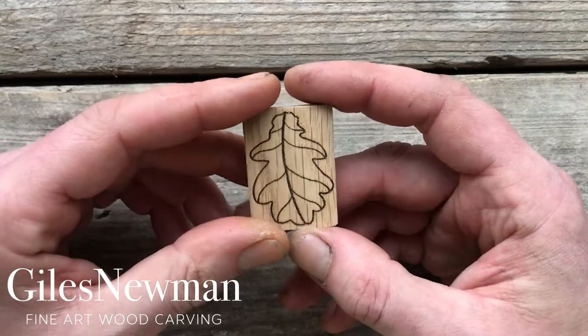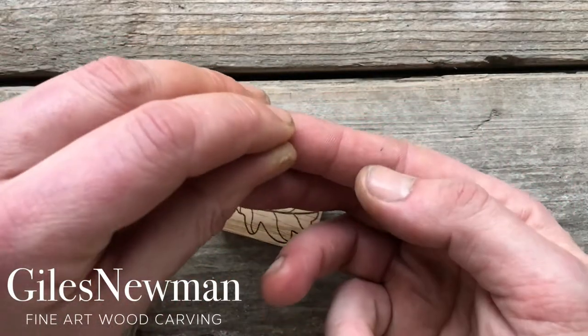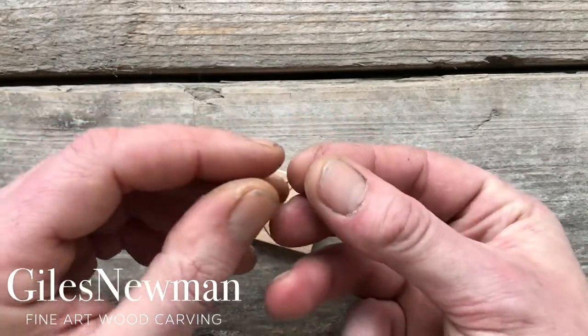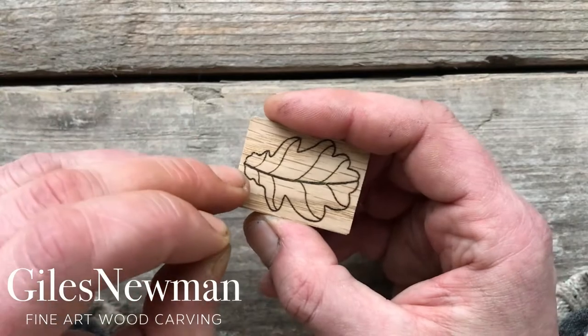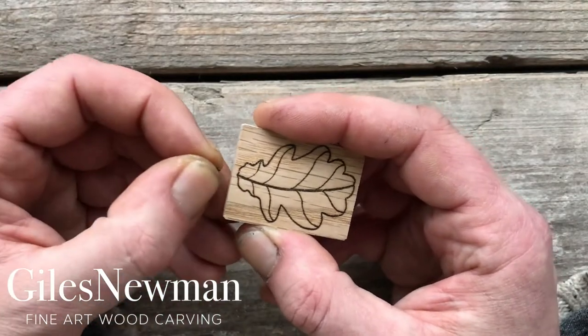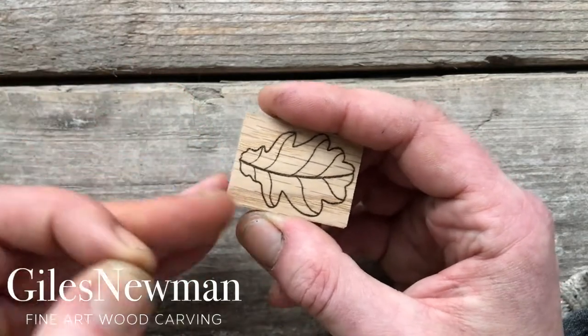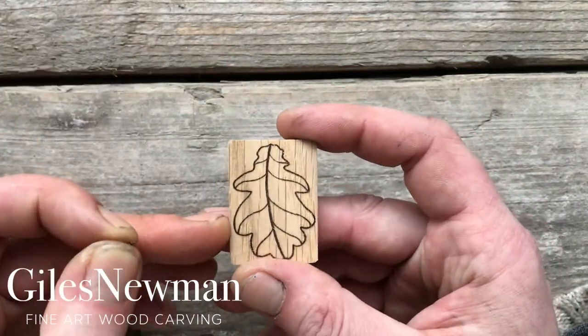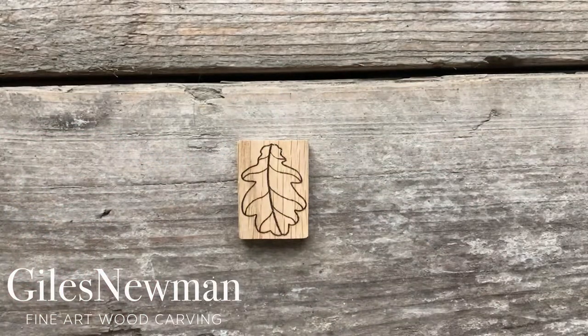Once you've done that you're pretty much ready for it to be worn. Take the small screw-in eyelet and put it in right where the central vein reaches the top of the leaf there and just screw it in. Then thread the cord through and it's ready to be worn. I hope you enjoy carving your oak leaf.